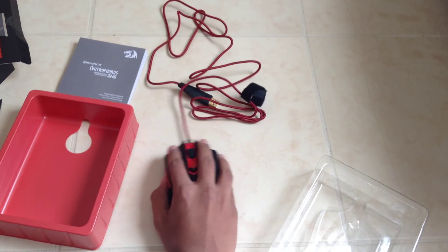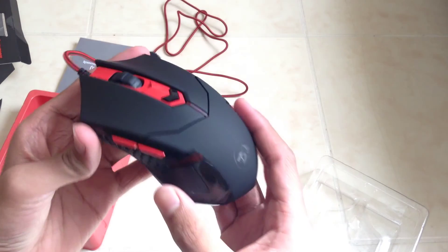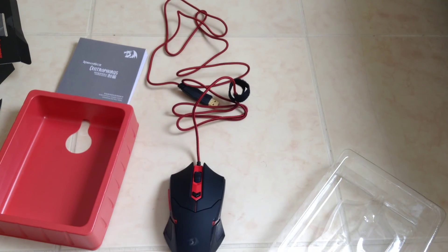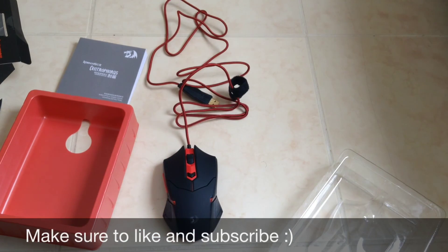I'm gonna keep those weights in there. I'll have to bring you guys a review when I get back from Croatia and use this mouse a little bit. So that was my unboxing and first look at the Red Dragon Centrophorus Gaming Mouse. See you guys in the next video.